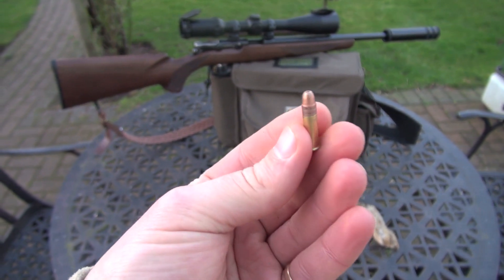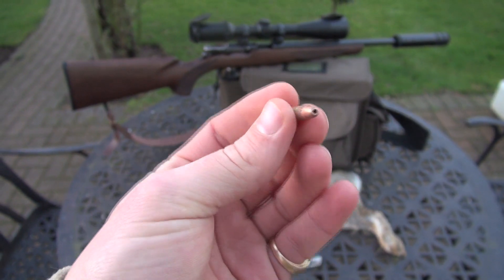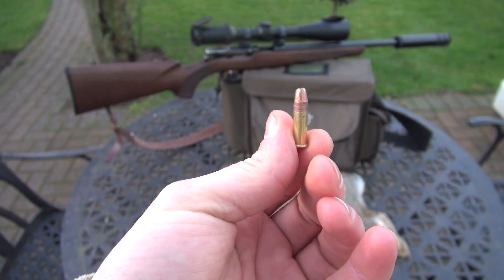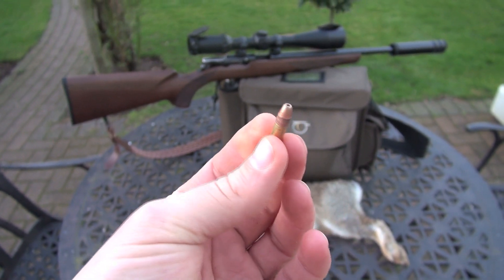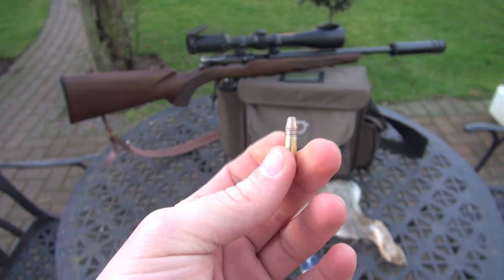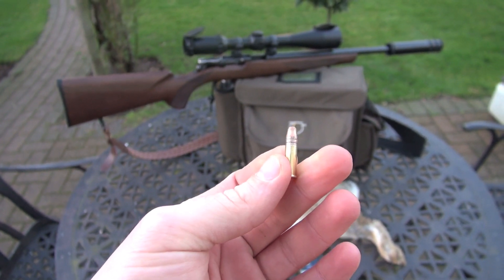As you can see, they're jacketed, but they are ballistically exactly the same as regular CCI subsonic hollow points, but they're about twice as much money. But underneath this jacket, it's in three sections, so the expansion on impact is extraordinary.